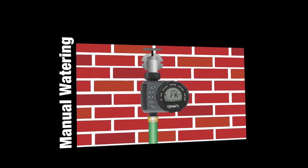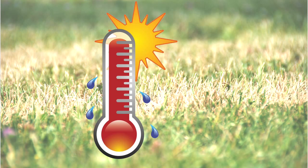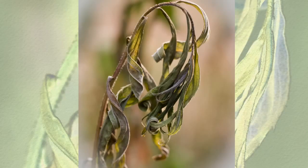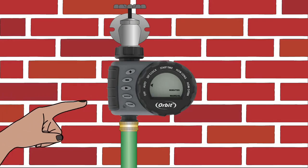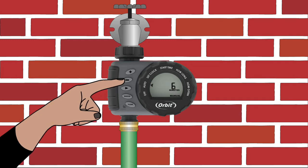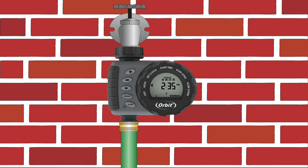Your timer has the ability to allow you to manually water without disturbing the preset program. This could be very useful if it is extremely hot, you notice a dry spot in your lawn, your plants need a little extra water, or if you want to use your hose. To use this feature, simply press the manual button while the dial is turned to Auto. When you first press the manual button, the timer will display 10 minutes. Using the plus and minus buttons, you can select watering times from 1 to 360 minutes. Once watering has finished, the timer will automatically resume your program watering schedule.